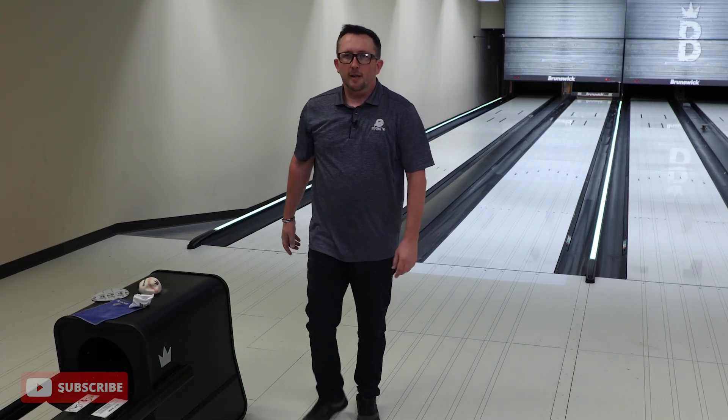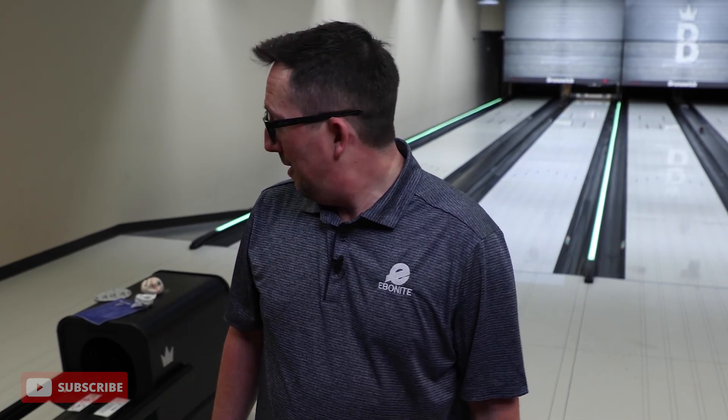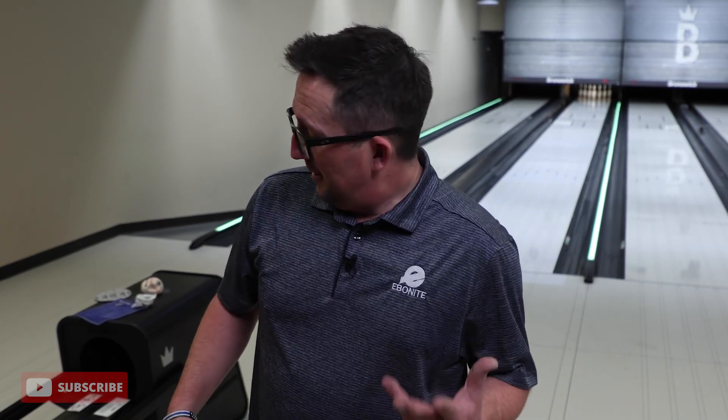That's all for the One Remix. Great ball from Ebonite, great performance — GB 14.4. Gosh, I don't know what I was missing all those years on Brunswick staff. Now I get to throw the One Remix. Go check this ball out, it's already out for you in your pro shops. Let me know what you guys think, and always subscribe.